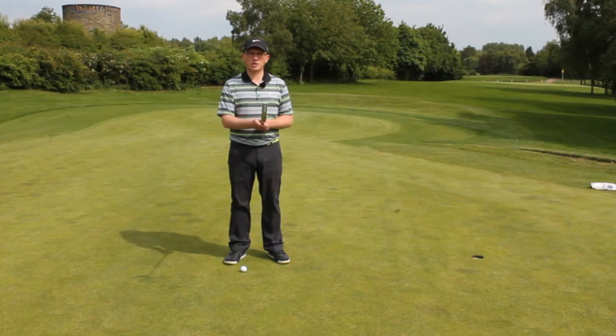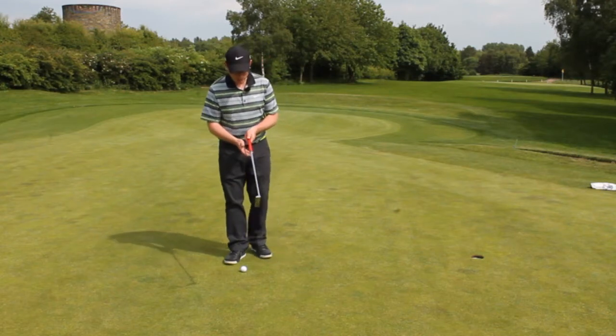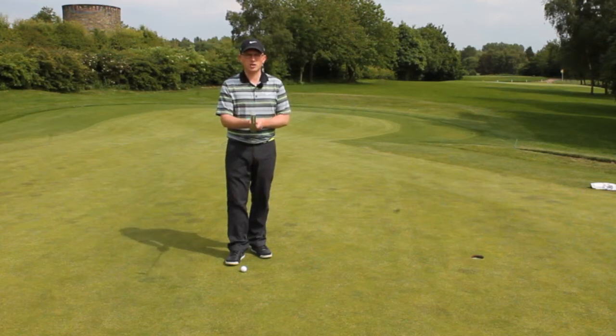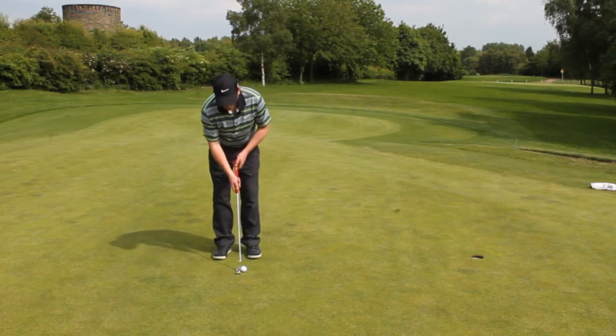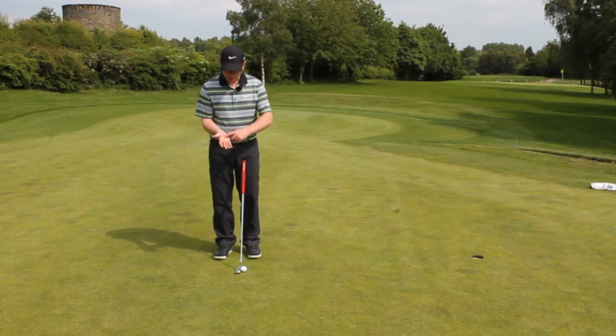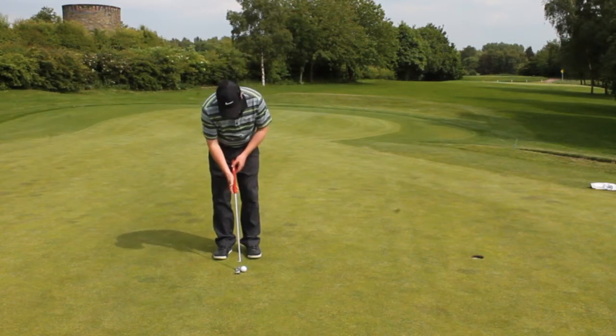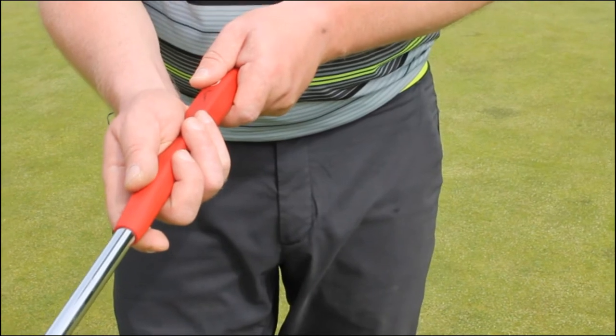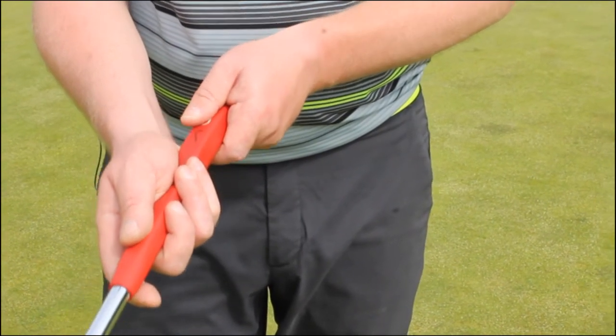That's obviously going to alter the putter face when they make the stroke. So it's really important that when we make the address, we put the right hand into a really neutral position. A good thing we can use is our lifeline — make sure the putter grip goes straight into the lifeline. The minute you do that, the right hand sits in perfectly with the grip and sits great with the putter head.